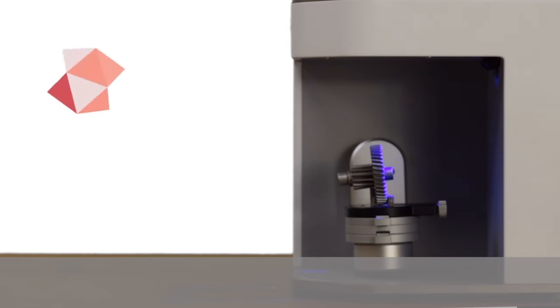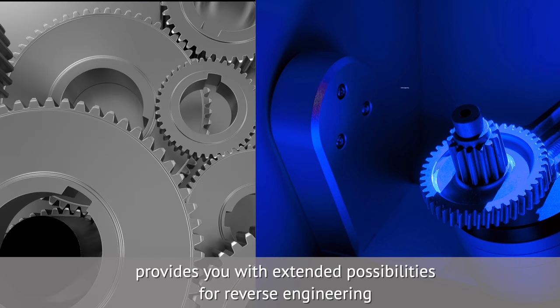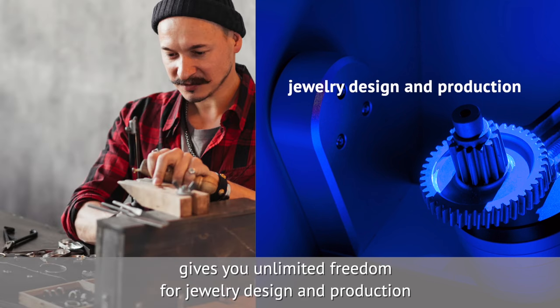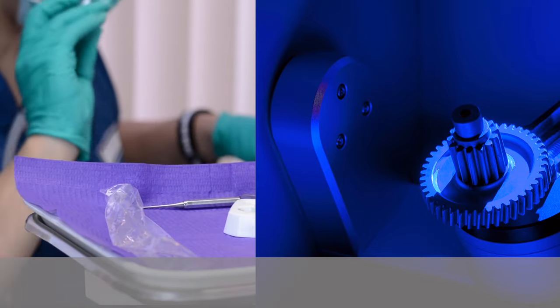Usage of Artec Micro gives you metrology accuracy for inspection and quality control, provides extended possibilities for reverse engineering, guarantees compatibility with CAD-CAM software, performs stunning digital captures for cultural heritage preservation, gives unlimited freedom for jewelry design and production, and helps dentists with the most crucial steps of dental implantology.